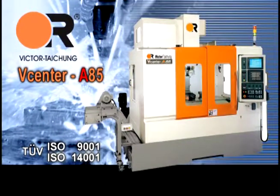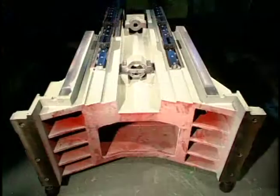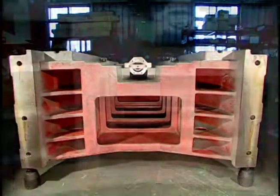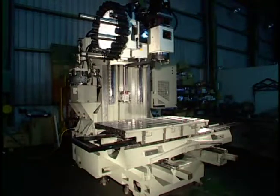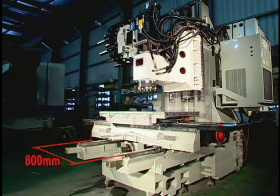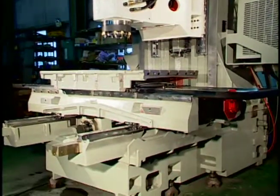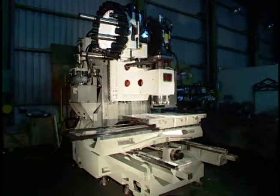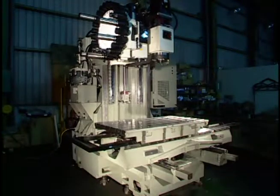The V-Center A85 features a High Rigidity Dynamic Structure. A supreme rigid and tough column with a heavily ribbed design enables high Z-axis acceleration for high speed movement. CAE design with an 800mm span in the Y-axis results in maximum stiffness to ensure minimum overhang distortion across the entire X-axis traveling range: 850mm for the V-Center A85 or 1100mm for the V-Center A110.